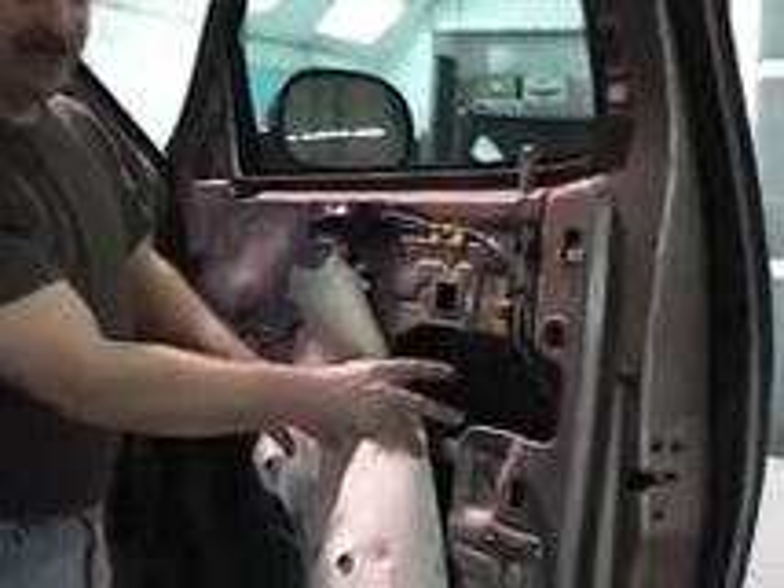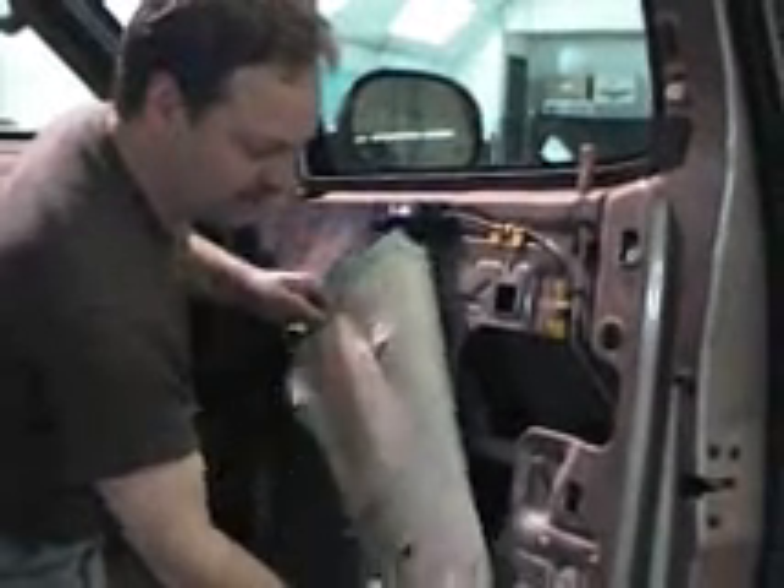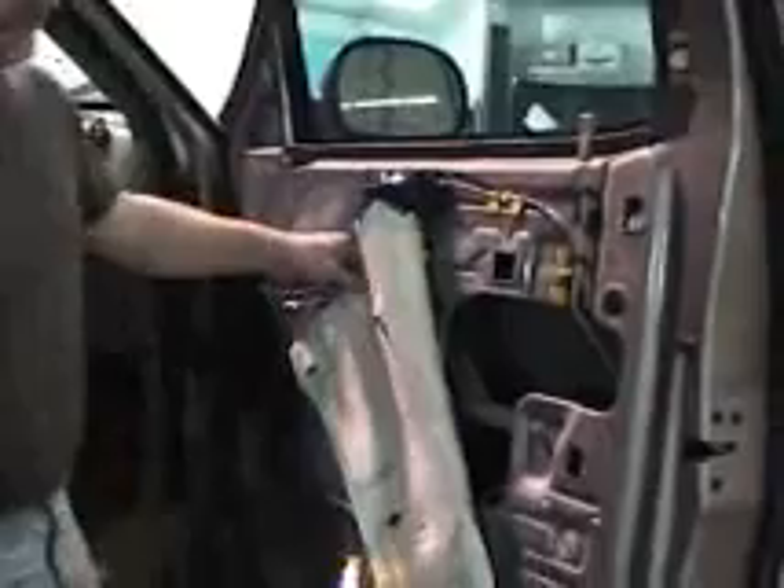With the trim panel now off, this gives us access to the speaker, any electrical wiring we have to do, or any part of the hinges or the latching cables that have to be attended to or greased. This dust cover is easily removed too by gently pulling on it.